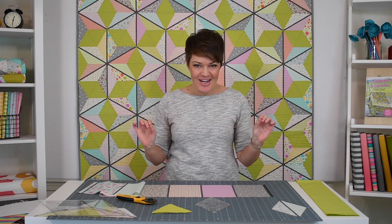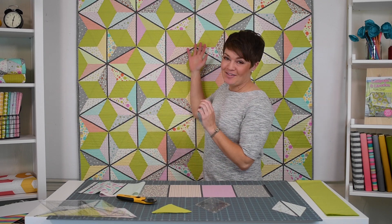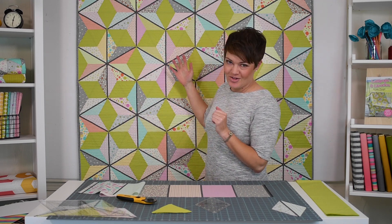Hey everyone, Krista Moser here. Today I get to show you my latest pattern and a brand new way to use the 60-degree diamond mini ruler. So this is Lollipops and Licorice. Isn't it cute?